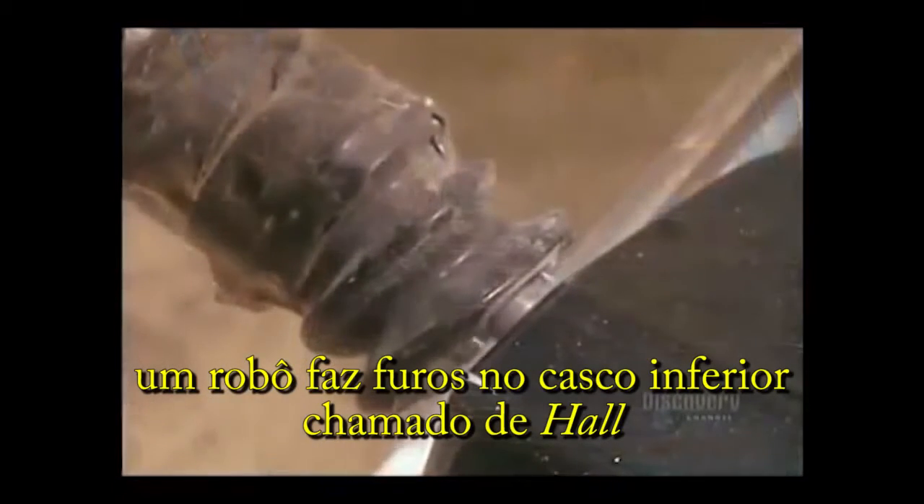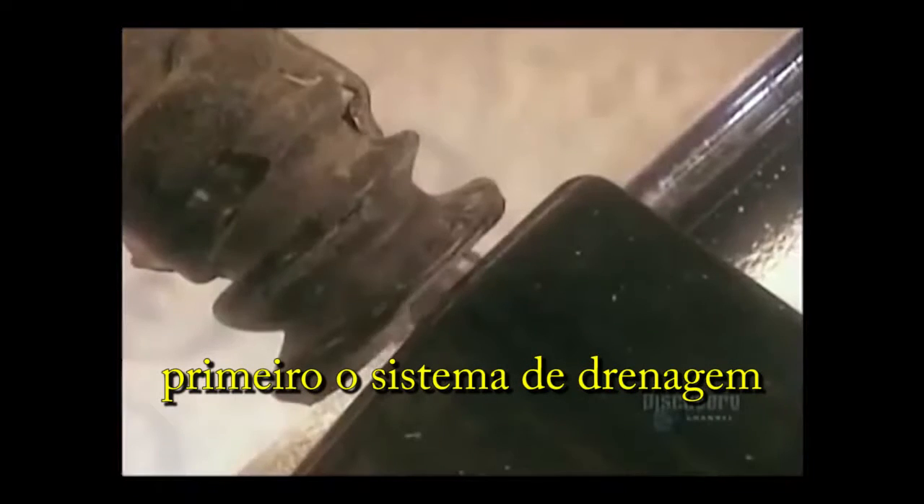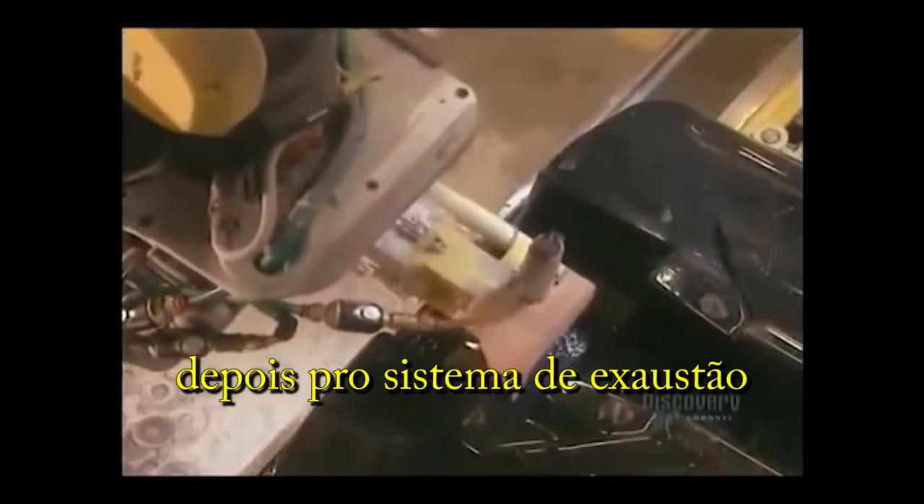A robot drills holes in the lower shell, called the hull — first for the drainage system, then for the exhaust system.